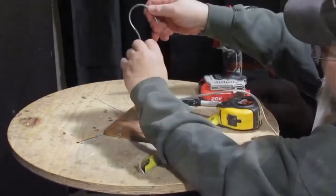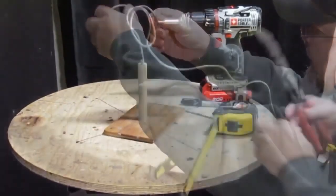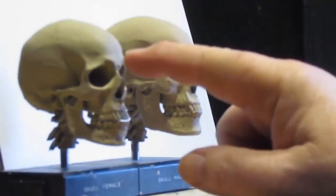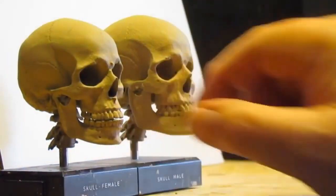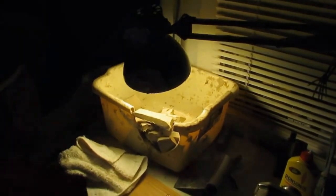I'll be back after I read the armature. This is a male skull, and this is a female skull, and you can see there's a size difference, as well as a definite profile. Now I soften my clay up, and this is good for any clay that's a plastiline based clay.